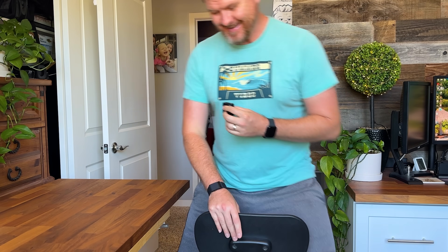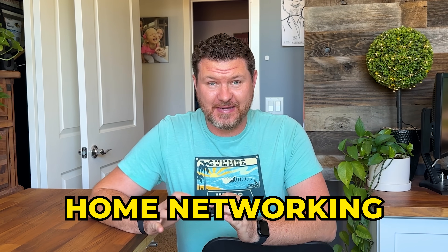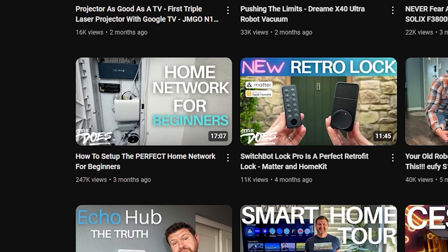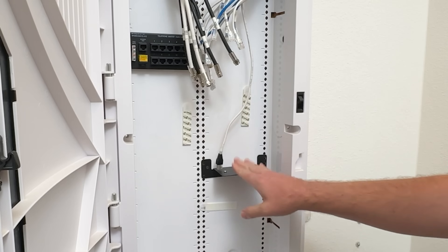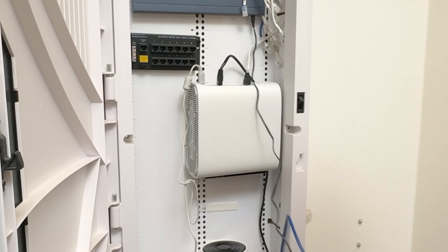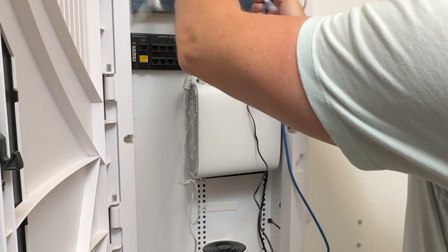Welcome back to our networking series. We're going to be going over home networking. In the first video that we did, we talked about a beginner home setup — a one gig networking setup, kind of to help everyone get up to speed on configuring all their hardware and setting up their home network. So if you haven't checked that video out, be sure to check that one out. I will leave a link to the playlist down in the description. But the next step is I actually want to upgrade my home network to 2.5 gigs — obviously two and a half times faster than a one gig connection — but I have to upgrade pretty much all of the hardware in my house to do that.